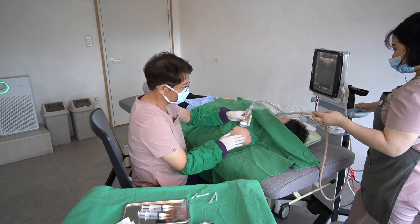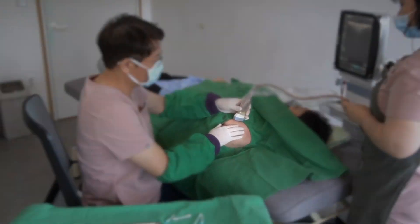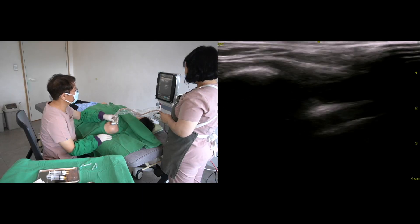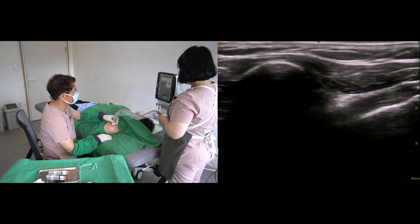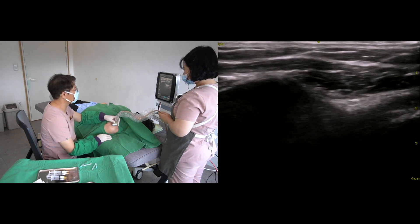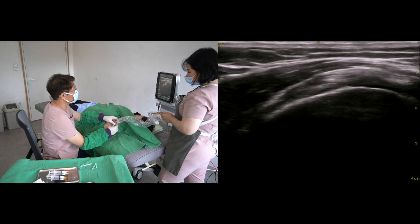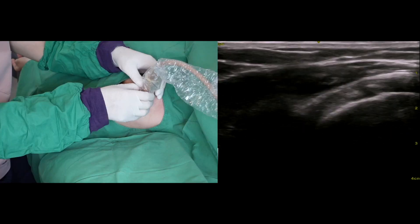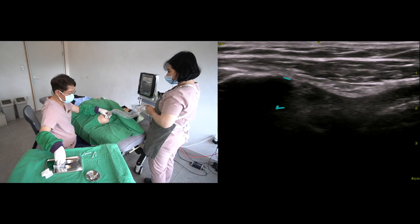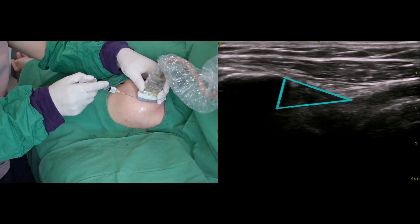I will put gel on the surface before the procedure. It is a mixture of chlorhexidine cream and 80% alcohol. My first target is the coracohumeral ligament. I will trace the coracohumeral ligament transversely and trace the intraarticular portion of the biceps tendon. I will go to the triangular low-echo coracohumeral ligament.